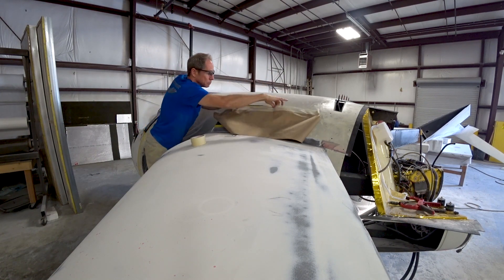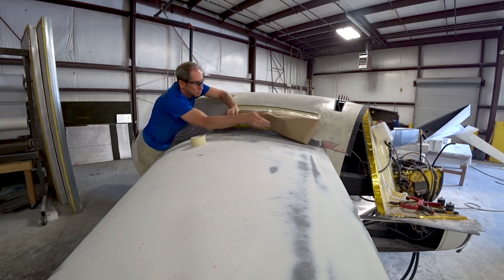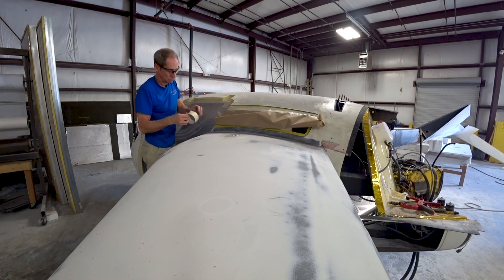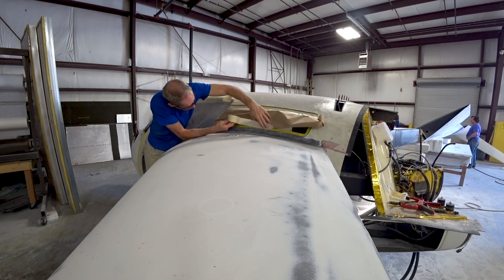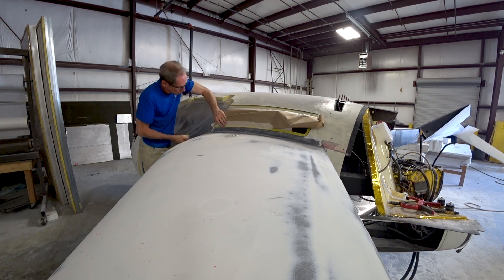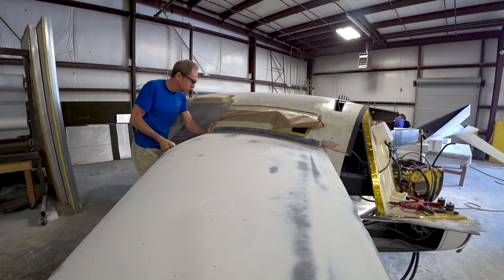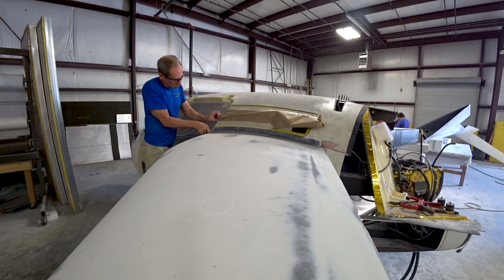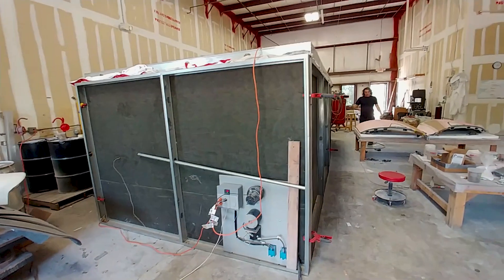It still needs some sanding and some more fill work and things like that, but it's better to get things masked up ahead of time instead of having to do it all at the last minute before priming. So I had to mask around the windows, the doors — I've already done those — around the engine compartment, and baggage doors and stuff are going to come later.